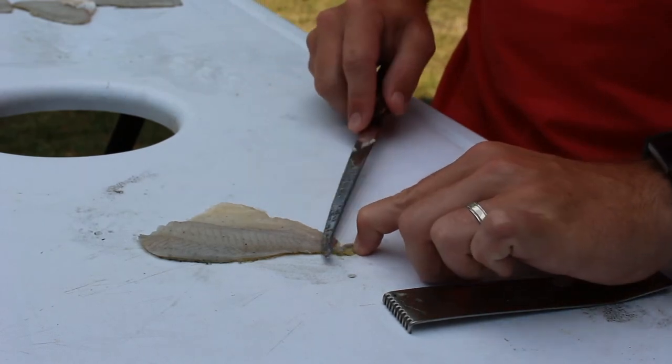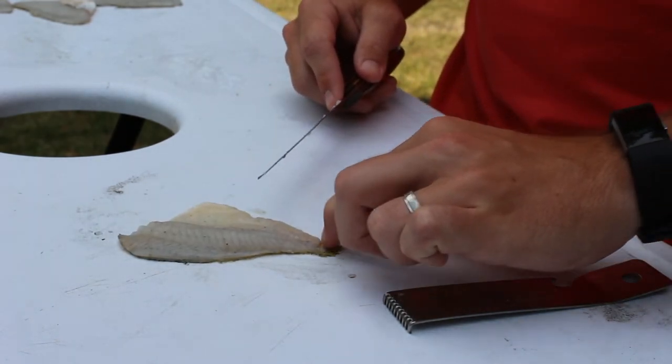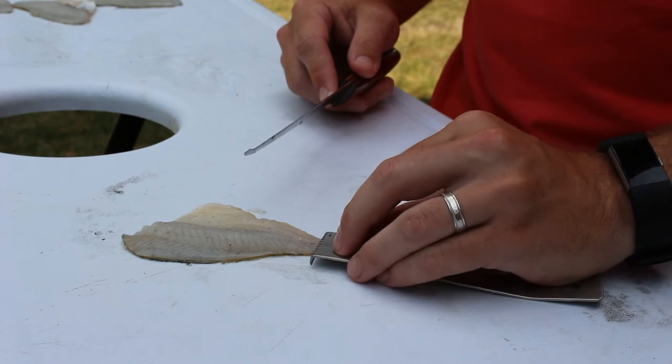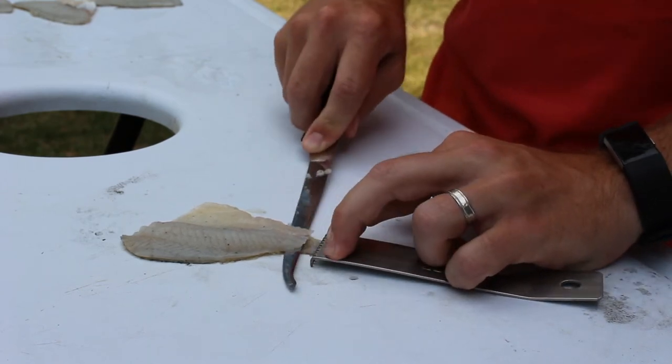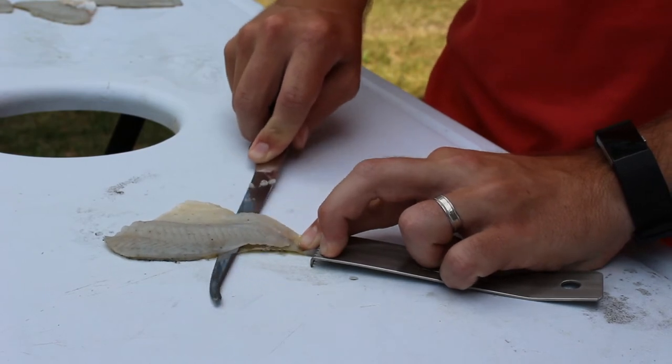When taking the skin off a fillet it's often difficult to get a good grip. The fillet claw solves that by applying just a little bit of pressure. You get a firm grip on the skin, and it allows you to take the fillet off easily.